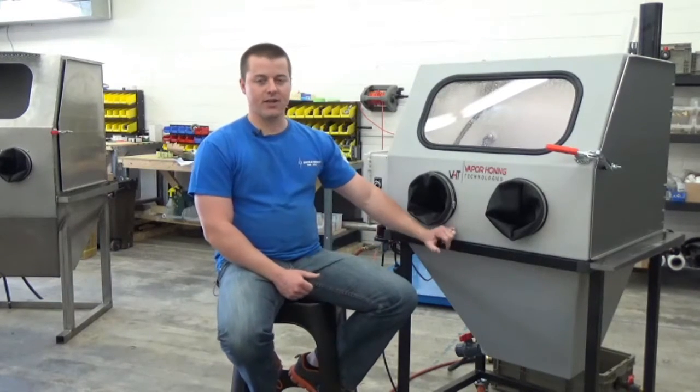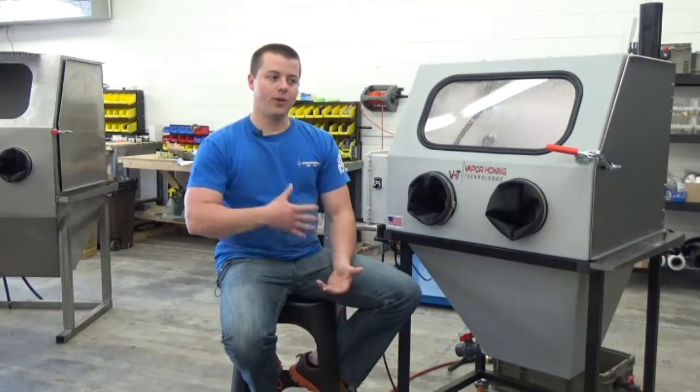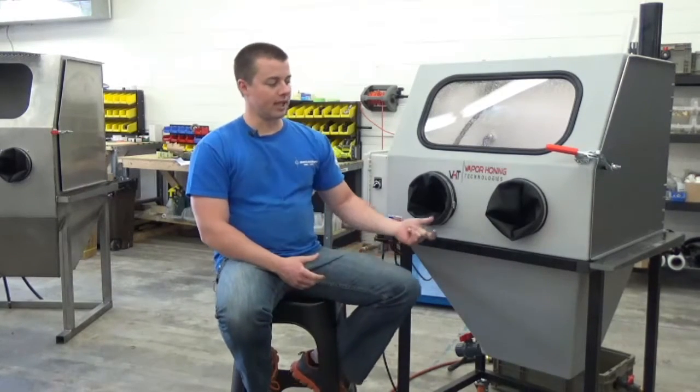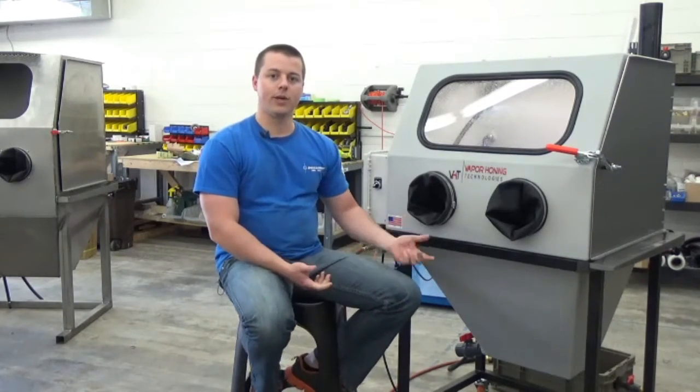The machine itself is about 200 to 210 pounds, and once you add about 25 gallons of water you can imagine how heavy it becomes. So the caster kit really gives you the ability to move it very quickly and easily.